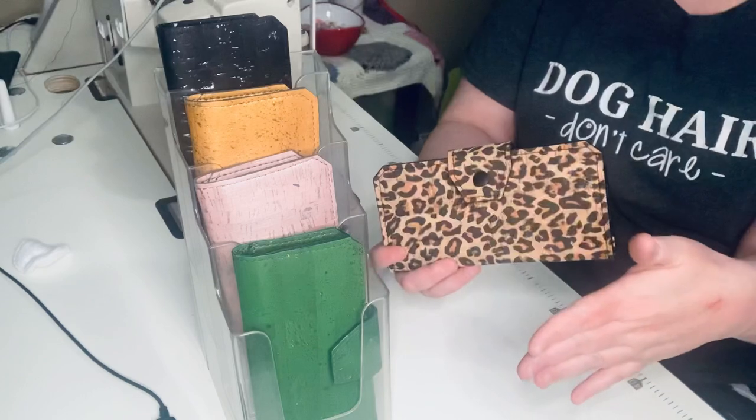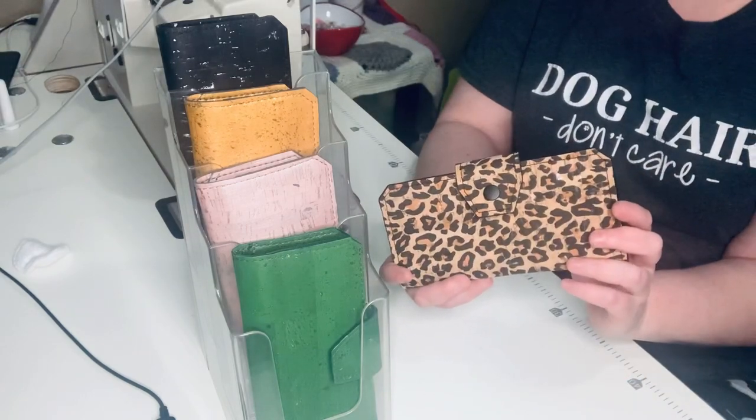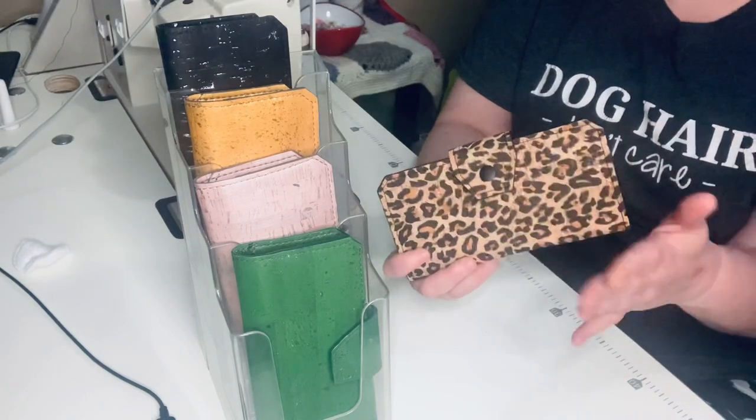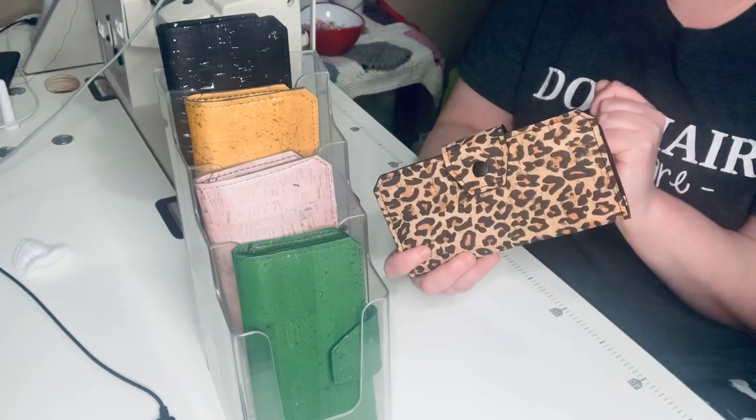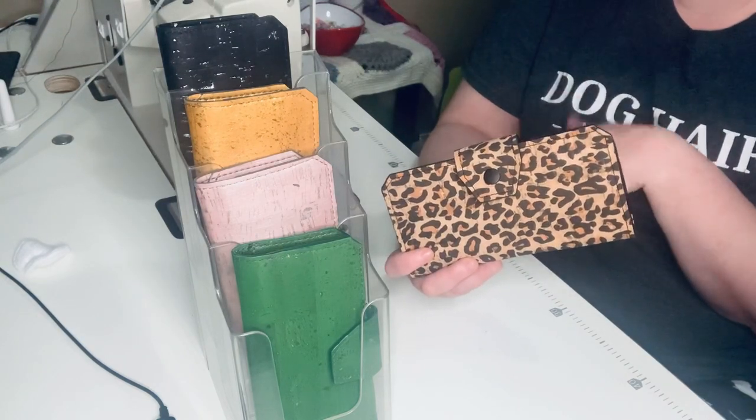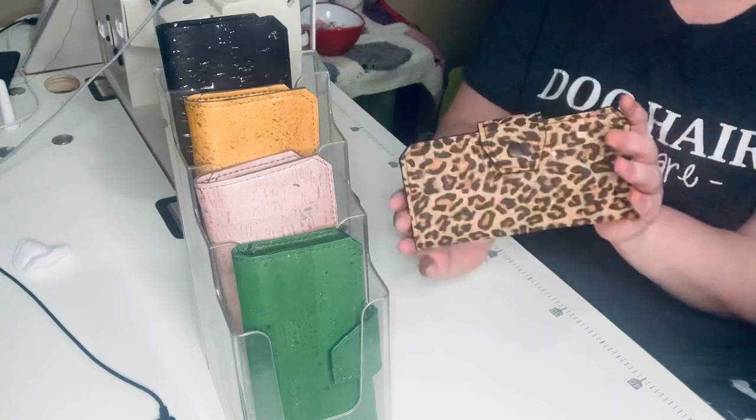These five are ones that I currently have in stock. If you're looking to buy one of them, you can let me know. There's going to be a whole bunch more being added to the website as we go, but I just wanted to give a video tour of what these look like.